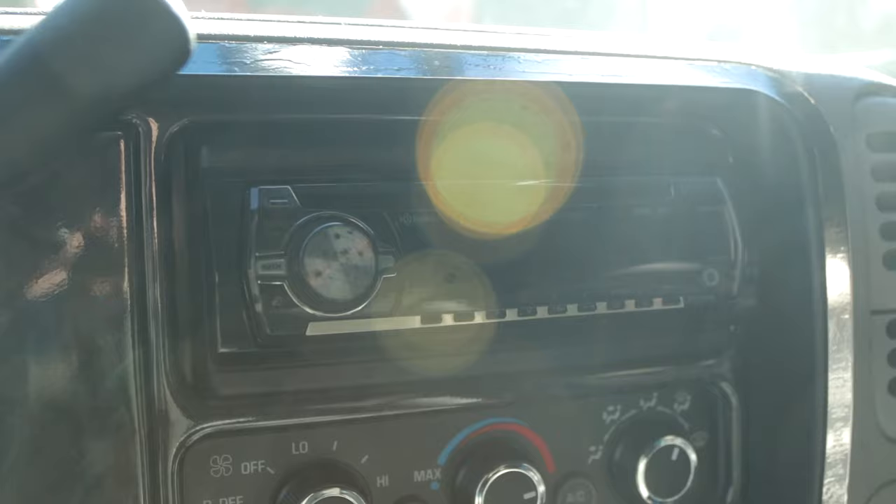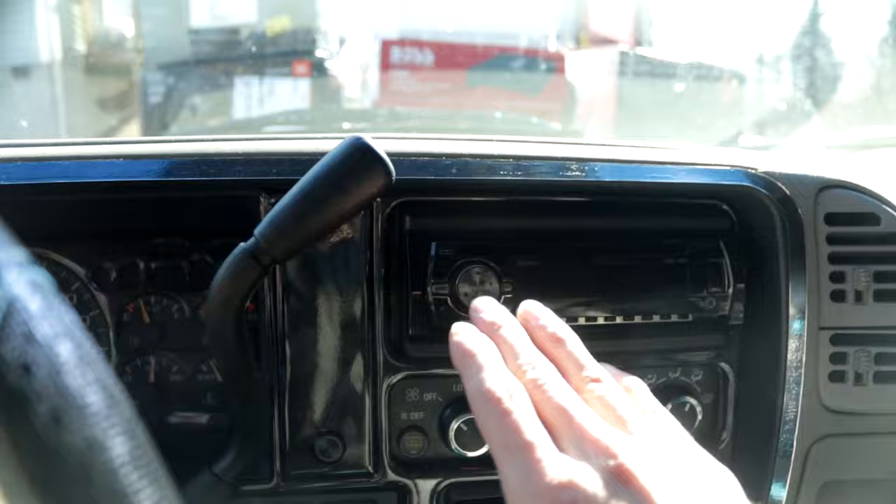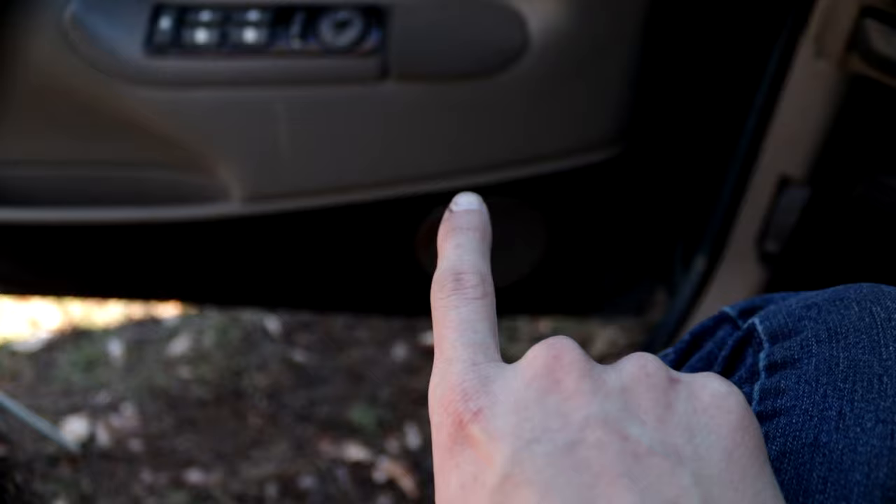Before we get started let's take a look at our factory system so we can see where we're starting at. Here we have our head unit. This is a Pioneer — very old radio. You can kind of see the model right there. It has like two RCA hookups on the back and of course single din. Don't want to have that anymore.